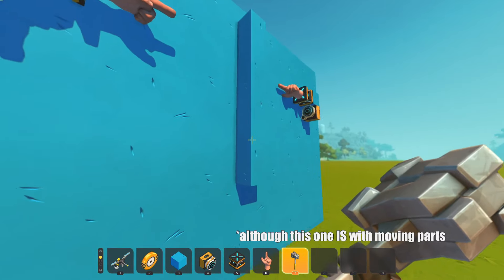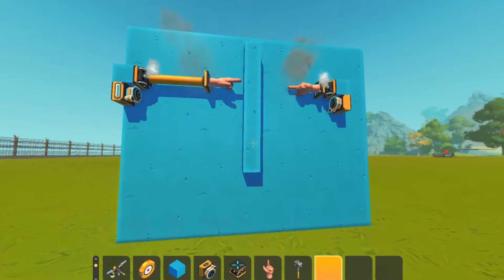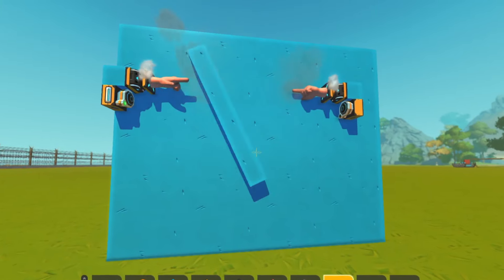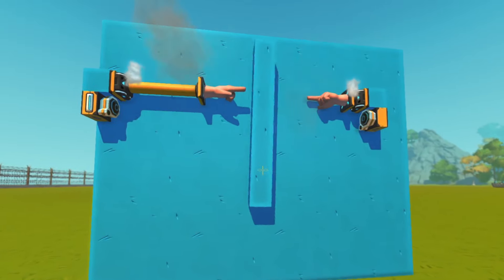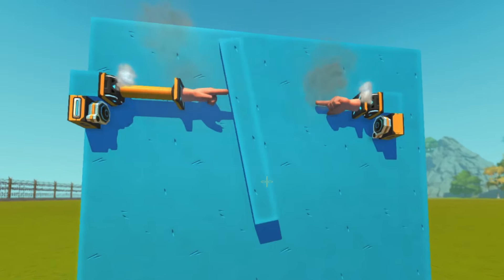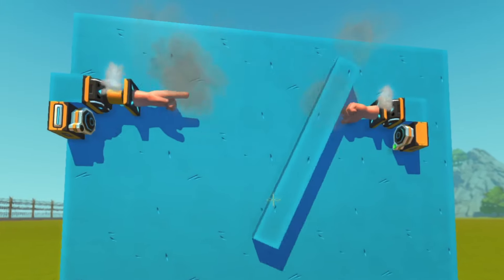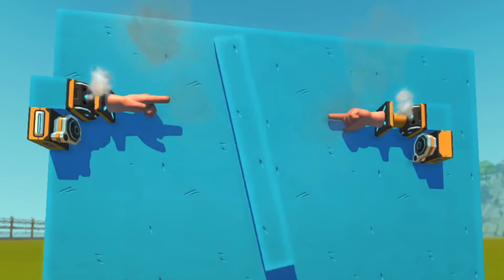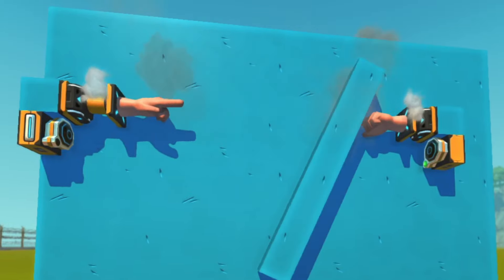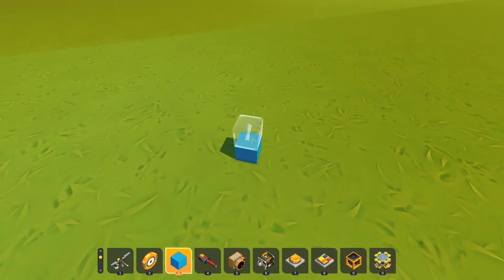Here's one. Okay, enough jump scares. And for actual spud guns, here's how you build one of them.